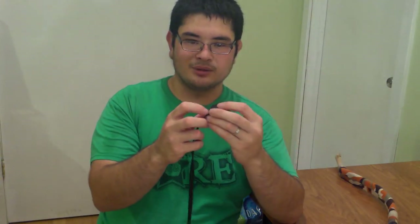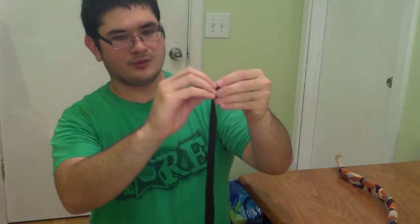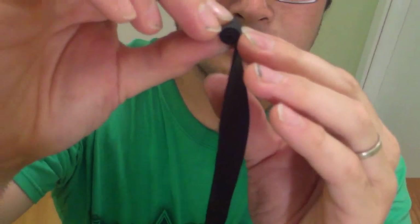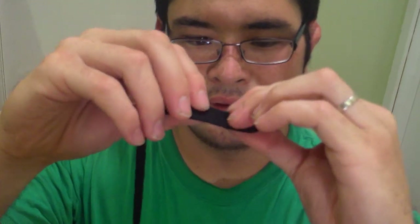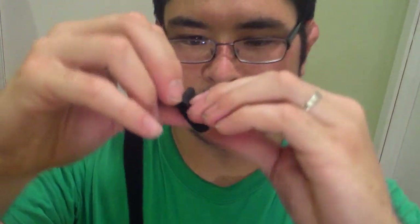To start, take the end of your strip and roll it up. You're going to make a little roll about a quarter of an inch to five-sixteenths of an inch. Then you want to go down about three-quarters of an inch and come back up, wrap over that, go down a little further — about a quarter of an inch further — come back up, go around, go about another quarter of an inch.